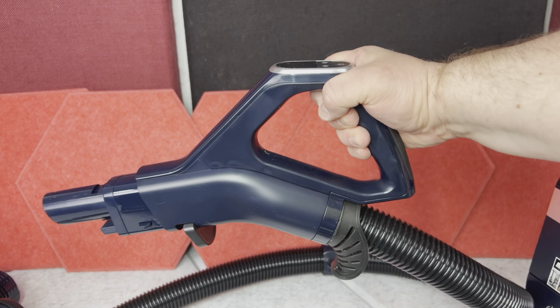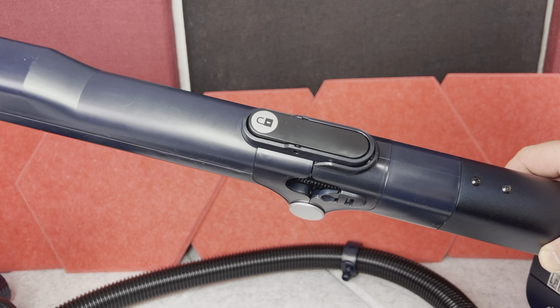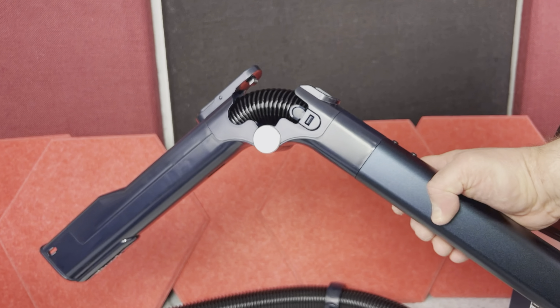You have this pretty long flexible vacuum hose with the control panel handle. Then you have this heavy duty vacuum wand, and this one bends in the middle part, which will make it easier to vacuum under tables, shelves, and so on.